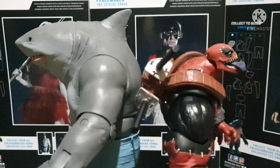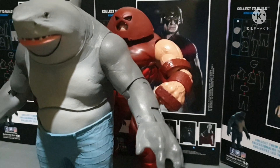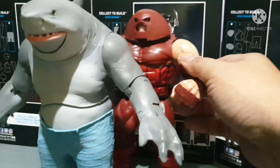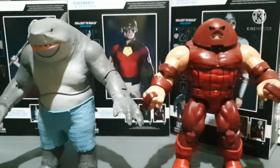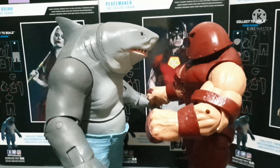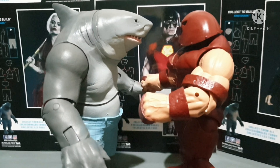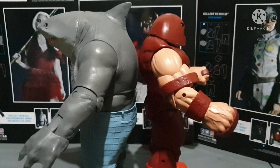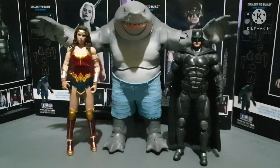See how tall King Shark is. Based on maybe King Shark is not that big. And the last of our Marvel Legends comparison — Juggernaut. See how wide Juggernaut's body is. Now we're gonna see how tall Juggernaut is compared to King Shark — they're almost the same, man. I think King Shark has a bigger body compared to Juggernaut.